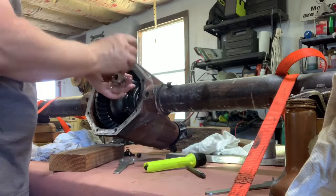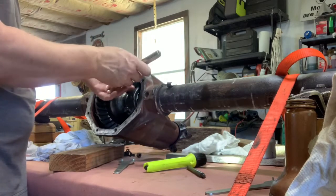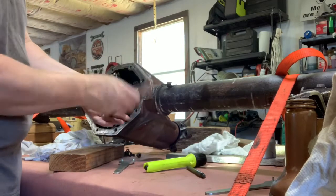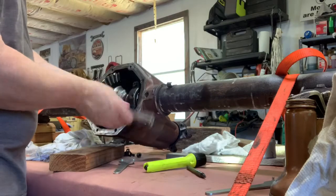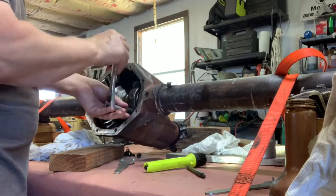Here I'm explaining the locking tabs that go on to the adjustment nuts. You put those on last, but you've got to get them spot on while you're adjusting your backlash and your case spread.